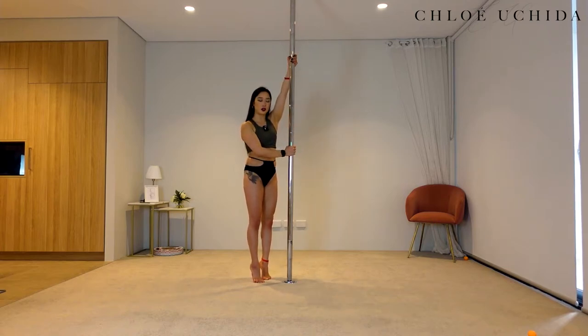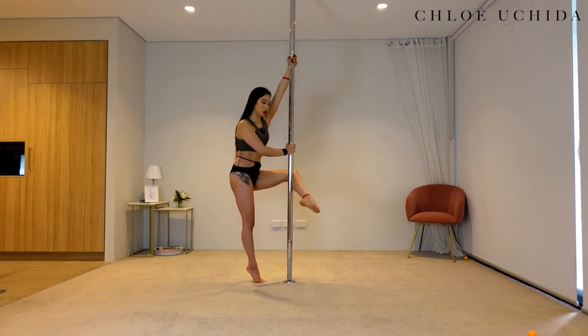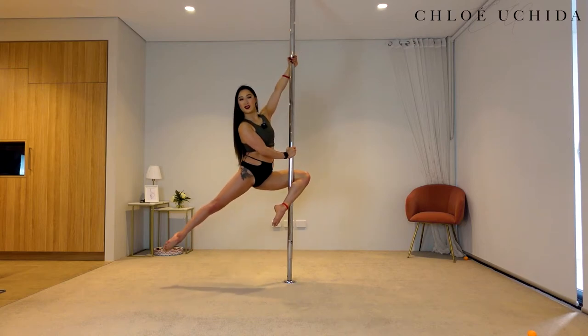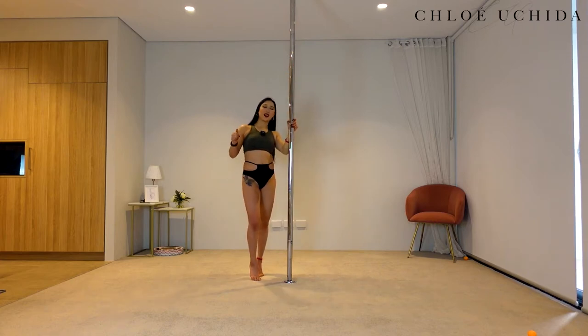Inside hand up, outside hand across, onto your toes, getting your knee at a 90-degree angle from the floor, squeezing your knee pit. And there you have it. All right, let's try one last one. Well done.